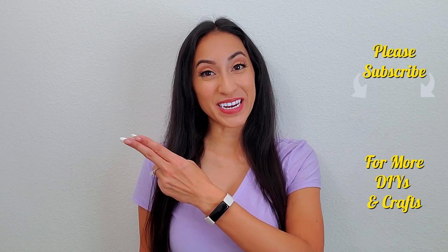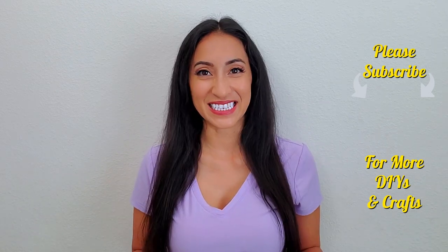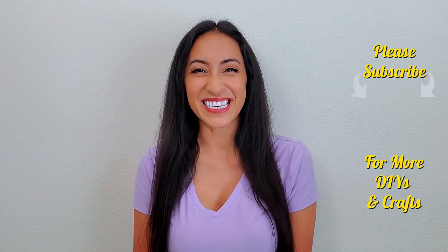Thank you guys so much for watching. If you'd like to see more videos like this, you can click the card right up here or click here for an entire playlist. And I will see you guys in the next video.